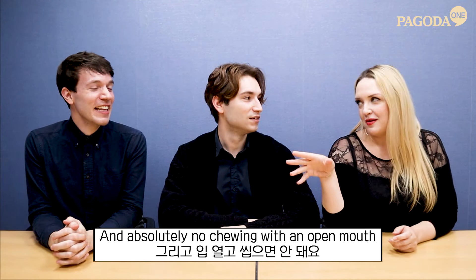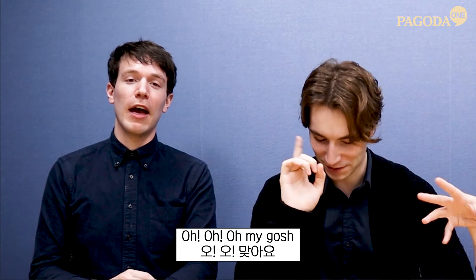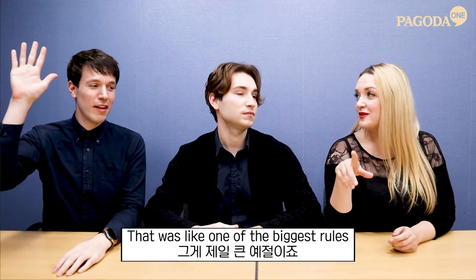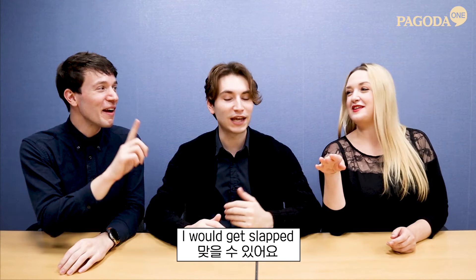No chewing with an open mouth. You have to chew with a closed mouth and you're not talking with food in your mouth. That was one of the biggest rules — I would get slapped.